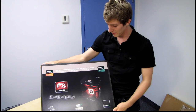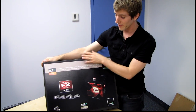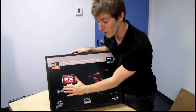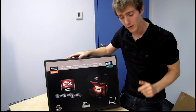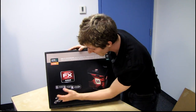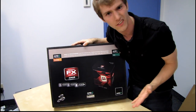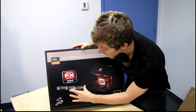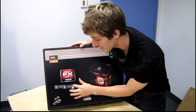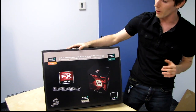Welcome to an unboxing that has been requested many times — there's a lot of anticipation going on. This is the unboxing of the AMD FX processor. There are a number of different FX processors: the eight-core FX-8150, a slightly slower eight-core FX, a six-core FX in the six-thousand series, and a four-core FX in the four-thousand series.